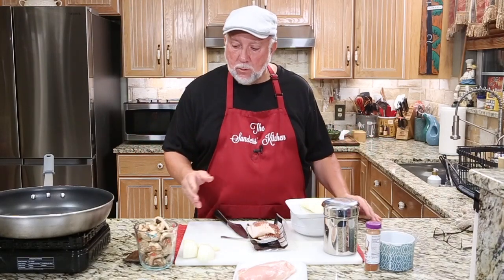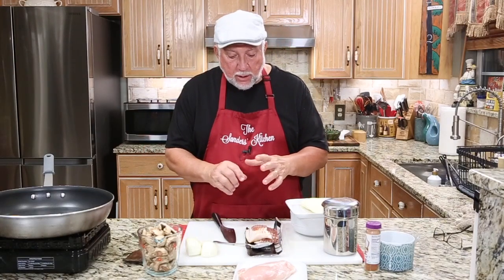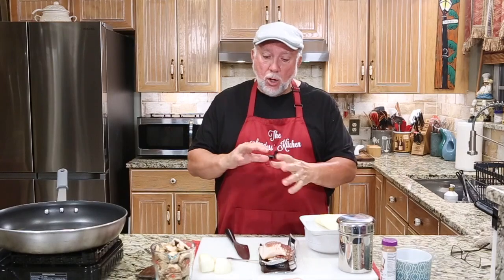Here's what we're going to do: combine some garlic and onion with some mushrooms, sauté that down — that's the prep first. Then we're going to cook up some bacon, get that bacon grease separated, reserve the bacon for later, then butterfly the chicken, season it, sauté it, put it all together, and put it in the oven. It's going to be a great recipe. Hang with me, I'm going to show you how it works.